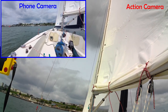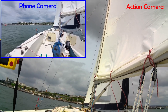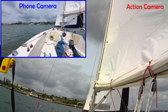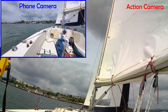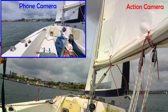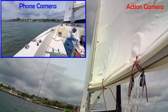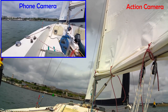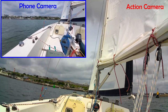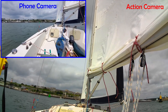The mobile phone is in my left hand, looking a bit wider on the port side so it doesn't get too wide into the action camera feed. The action camera is mounted on my buoyancy aid, and we're just trying to see what the video looks like for both.